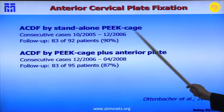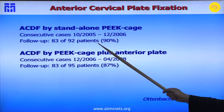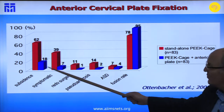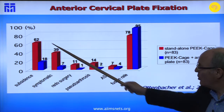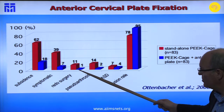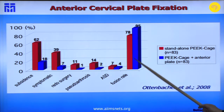When we started with cages in 2005, we followed 83 out of 92 patients through 2006, then began using anterior plates and compared results. The difference in subsidence was striking: 62% with cage stand-alone versus just 18% with an anterior plate. Symptomatic subsidence was 39% versus 7% with the plate. There were significant differences in revision surgery, pseudarthrosis rates, and fusion rate — all clearly in favor of using an anterior plate.